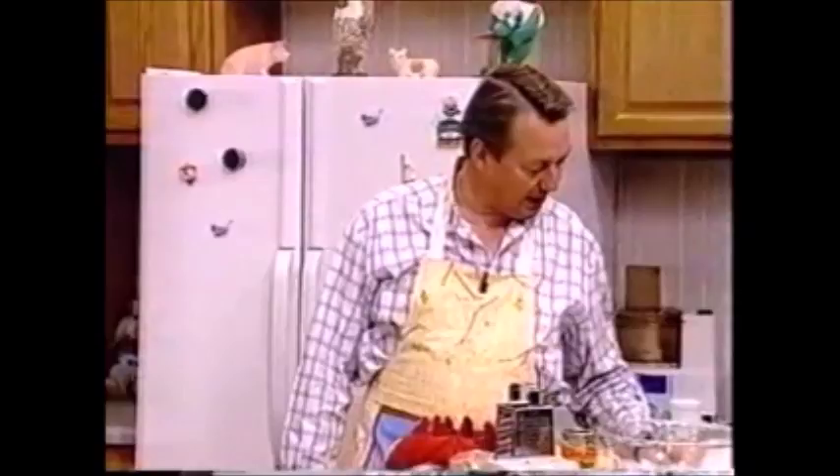Anyway, taco salad meatloaf — taco salad meatloaf. Did you get it from the Taco Bell? Sent in by the very lovely and semi-voluptuous Debbie Lynn Newell of Williamsfield, Illinois. Debbie Lynn Newell. That's true.